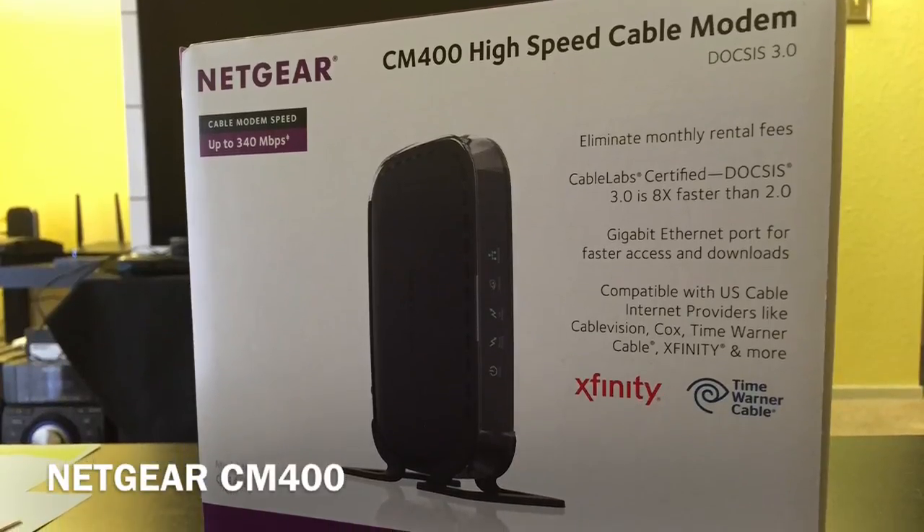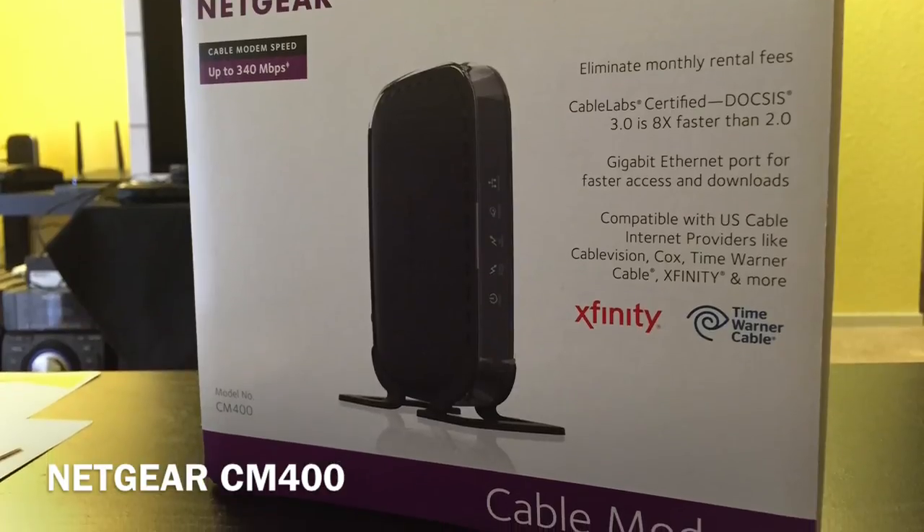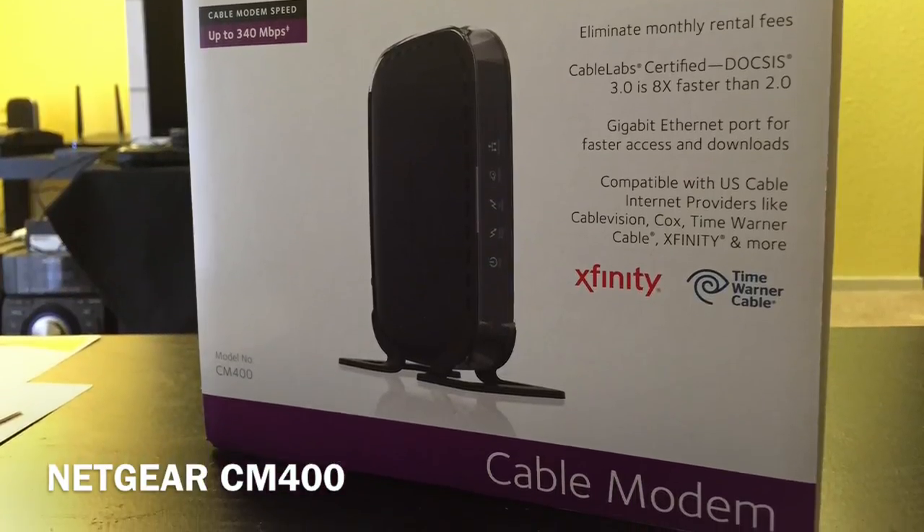In this video, I'll be unboxing the CM400 by Netgear, and also setting it up and running some tests. Enjoy!